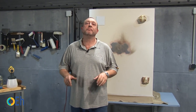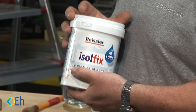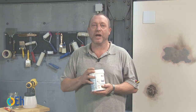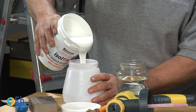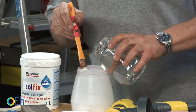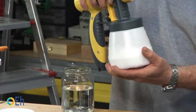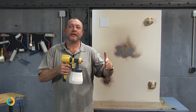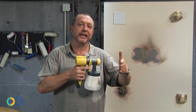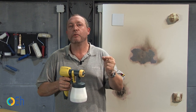Once the soot is removed, we will apply the paint. As we are going to do it by paint sprayer, we are going to follow the manufacturer's recommendations and dilute up to a maximum of 5% with water. I want to make two recommendations: first, maintain a distance of between 8 and 12 inches. Second, since we are going to work in stripes, each stripe should overlap a little over the previous one, so that the surface is as covered as possible.